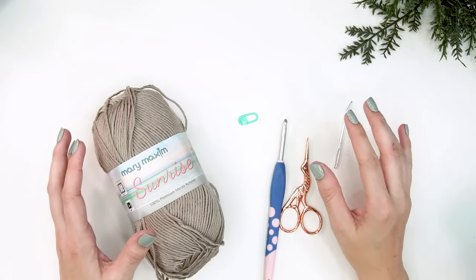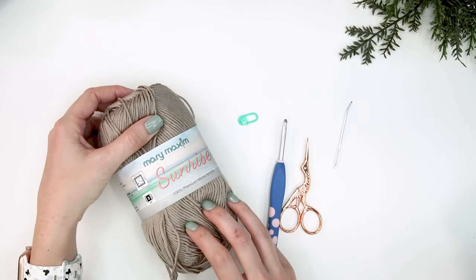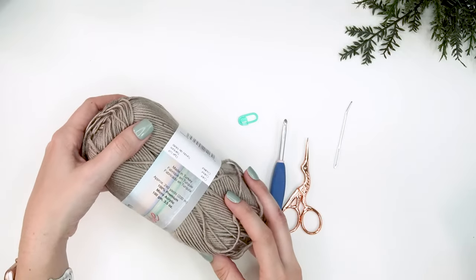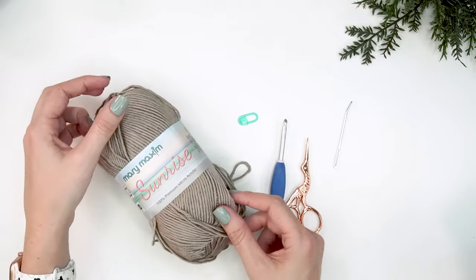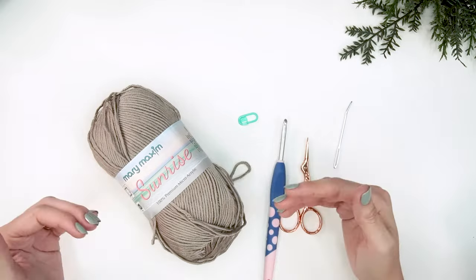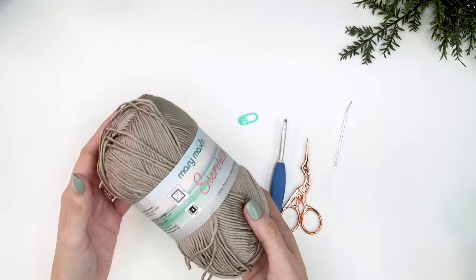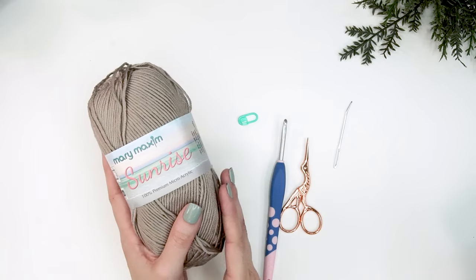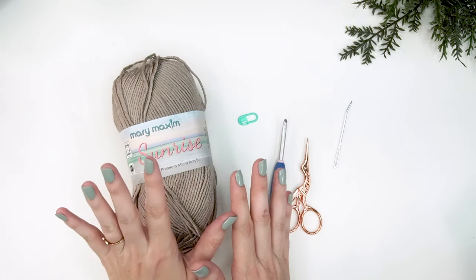Today I'm going to be making this in the Mary Maxim Sunrise yarn. This is a light DK weight yarn - it feels so soft, it is a micro acrylic, super soft and very drapey. That's what you want when you're wearing garments - sometimes you want them to have a lot of flow and drape. This is a great one for that, plus it's easy to clean being a machine washable yarn. You can wash it on cold and then lay it flat to dry.